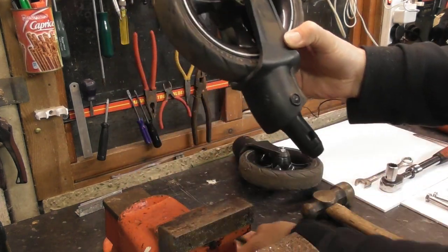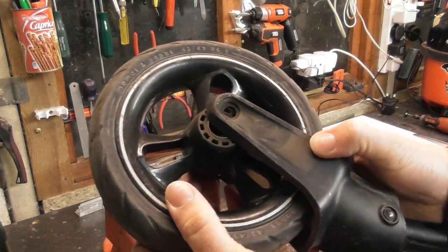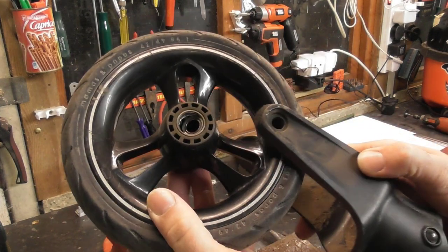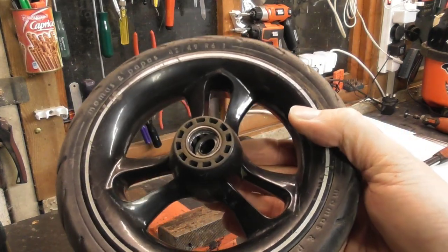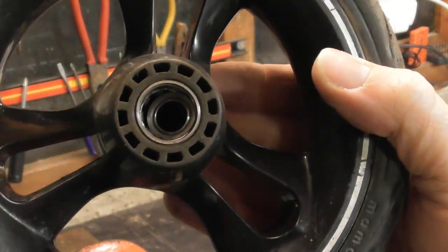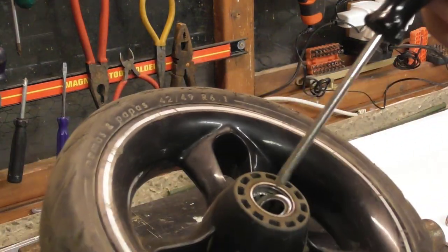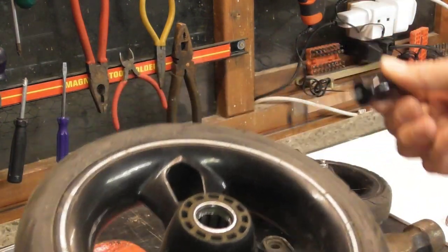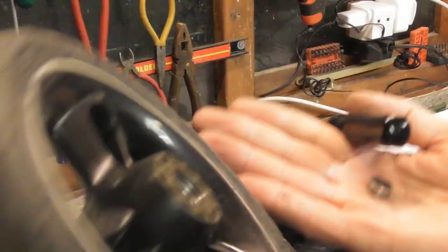Once you've got the rivet out, you will be able to slide the wheel out of the forks. Inside, you will see the bearings have collapsed. The balls themselves have actually disappeared and are loose inside the hub — that was the outer cage of the bearing and the inner hub of the bearing.